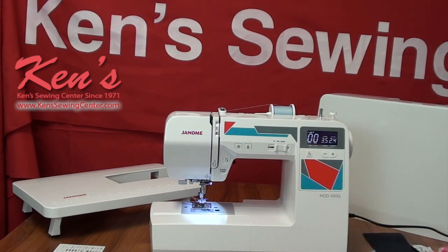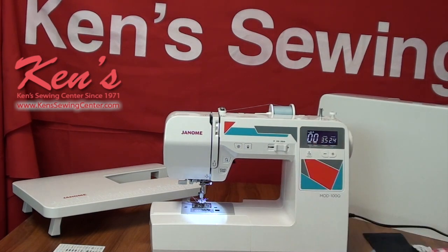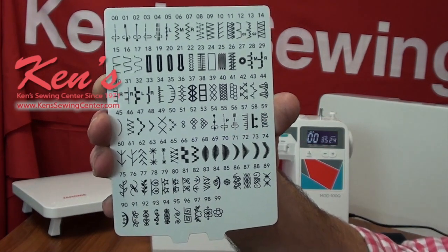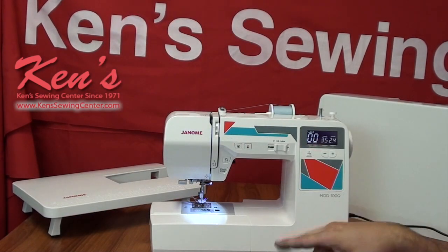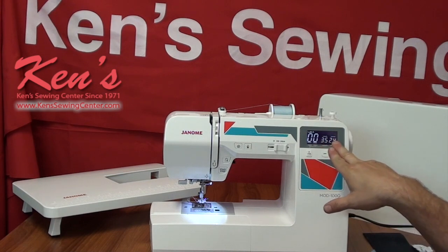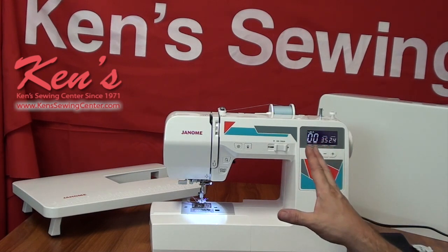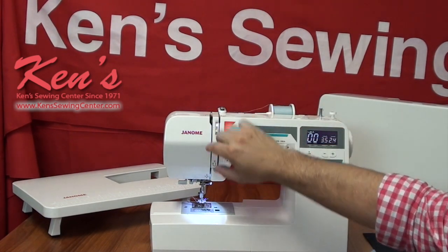It's really easy the way the computer board is laid out on the machine to dial up my stitches. It does have 100 stitches — we'll go through those in just a few minutes. I can pull up my stitch number from the diagram, then adjust the width and length right here. Everything's just right there in front of me so I can get my width and length just like I want it.